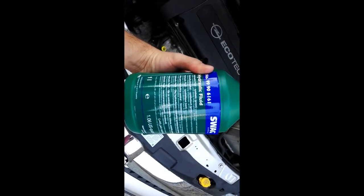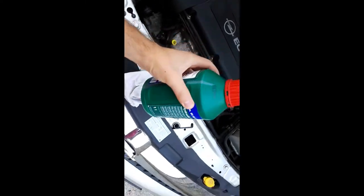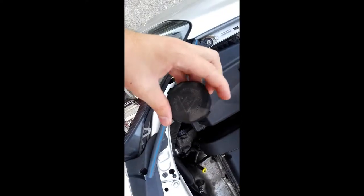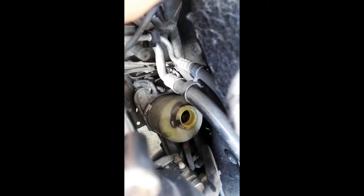Hydraulic fluid for Opel Astra. You will need an old T-shirt, the hydraulic fluid tap, and the deposit is here. One piece of tube.